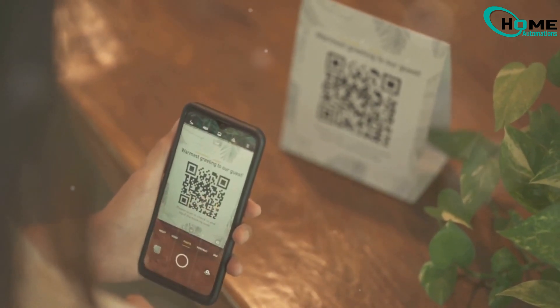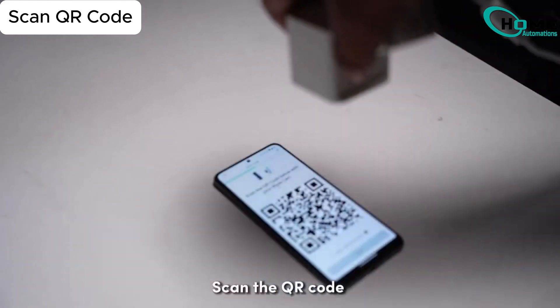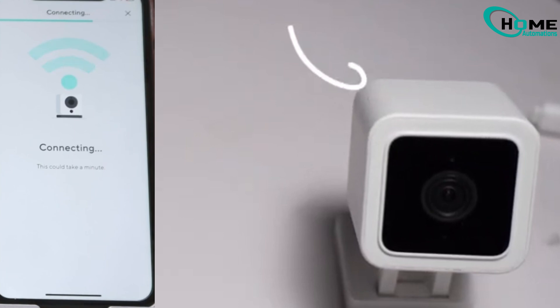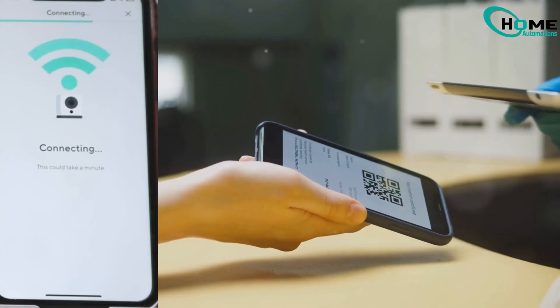Step 4: Scan QR Code. Now show your camera a QR code on your phone. Hold it up for a few moments until it beeps or says 'QR code scanned.' You're done — tap Next and let it connect.